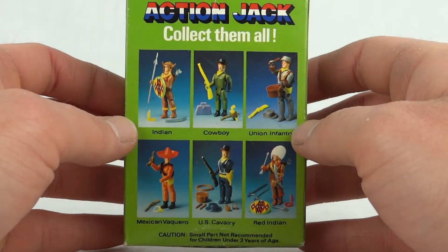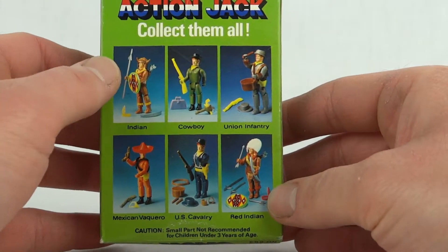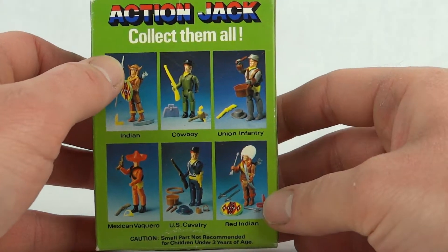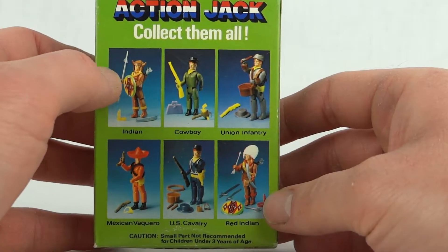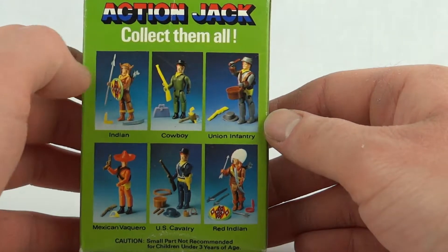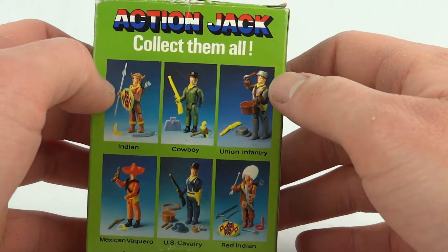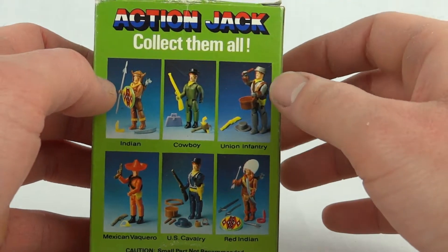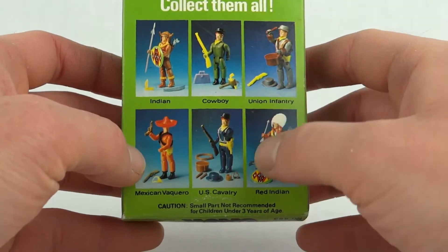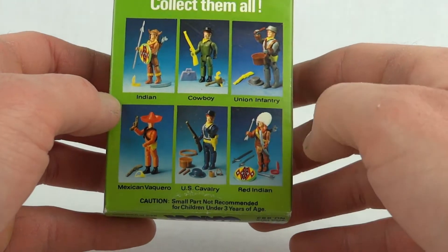On the back we can see this is the Indian, not to be confused with the Red Indian. This one had a slightly different shield, and he has a sort of buffalo-style headdress rather than the big feathery thing. There's also the cowboy in the middle, the Union Infantry with a small hat, the Mexican Vaquero, the US Cavalry, and this is the Red Indian.